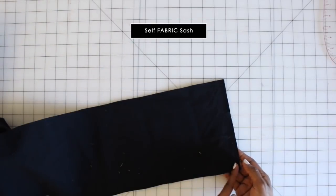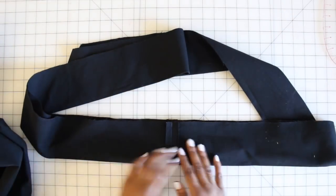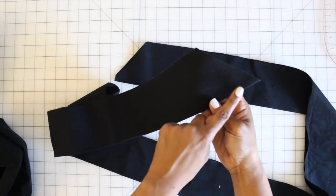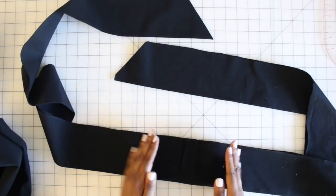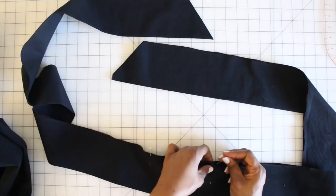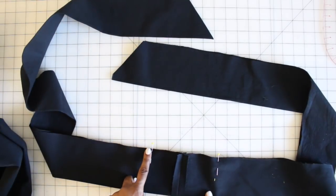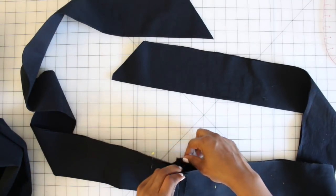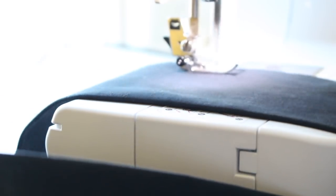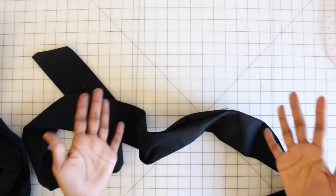This is optional: if you want to make the self-fabric tie, on the side that has the notch, sew that side down first. Press open the seam, then fold right sides facing. Start sewing at one edge, all the way down and around — when you get to the back, leave a space open so you can flip it out to the right side. Start at one edge, sew all the way around, backstitch at your pin, leave that part open, then start at the other pin and continue sewing the other side. Once sewn, flip right sides out, give it a good press, and slip stitch the opening closed.